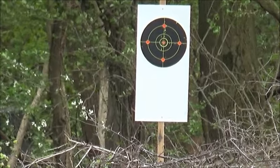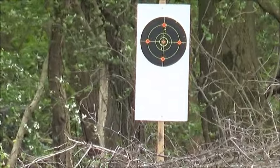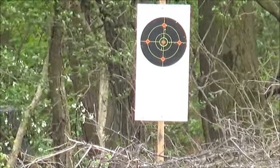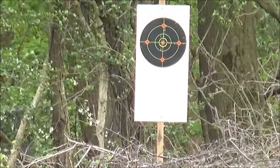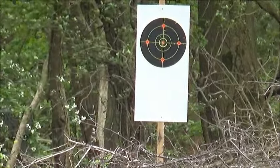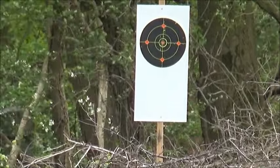I'll zoom out on my scope because I'm going to need to use all my mil-dots here. Basically what I've done is turn the scope cam on so you can see the 45-metre target there, and right up there we've got the 100-metre one. I'll just get this a bit better in focus and adjust my parallax. I'm going to aim very high on this first shot and see if I can walk the shots down. Here goes nothing.